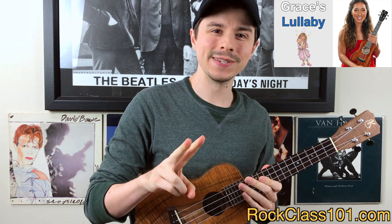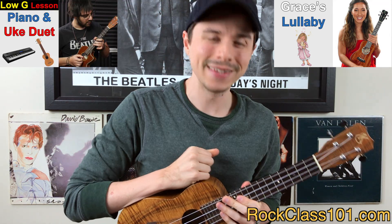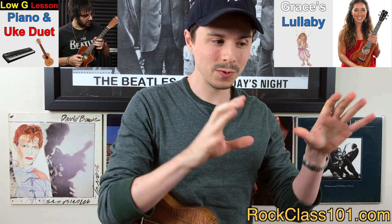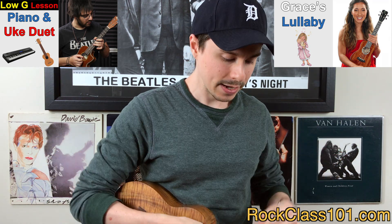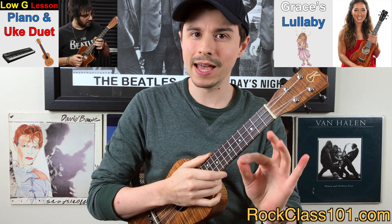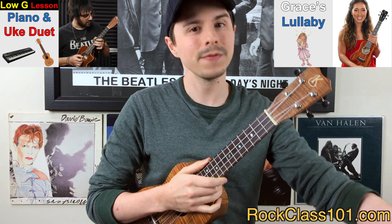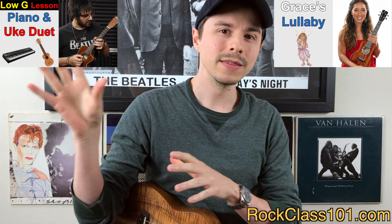Your second choice is going to be a piano and ukulele duet. This is one that AJ wrote, and as the name suggests, it's a duet with the piano. You're going to be playing the melody — it's a single note melody, which may sound easy, but the challenging aspect is that the melody uses a lot of syncopation, so it's playing off the beat. If you choose this one, you do have to play it alongside the piano.